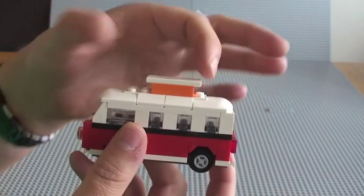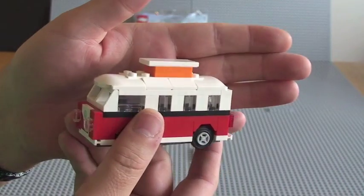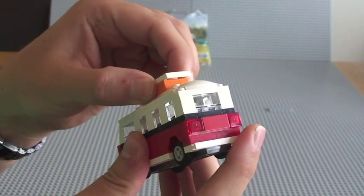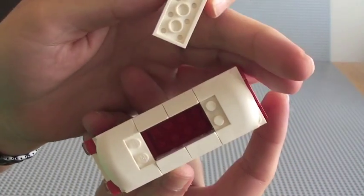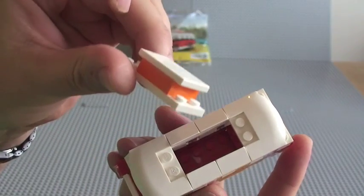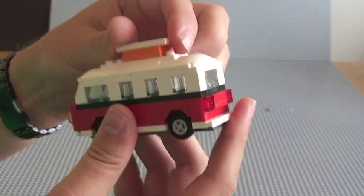It's a really good representation of the Volkswagen Mini Campervan. This bit here represents the top that comes up on most of these Campervans. Really cool. I'm not sure if that piece is going to come off very easily, but we can remove it. And you can see there's no detail inside, but you can see that piece there and it simply clips in on top.